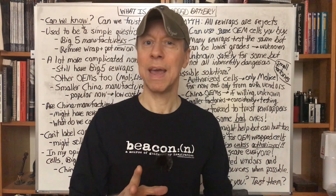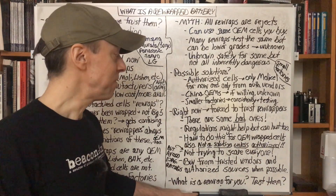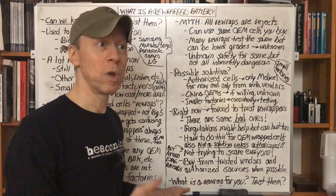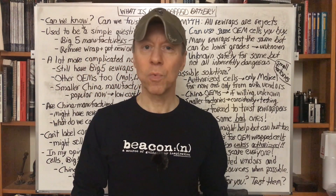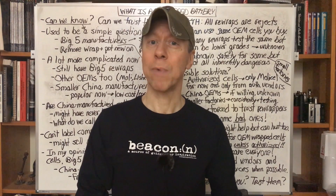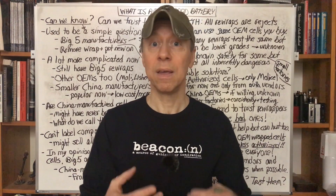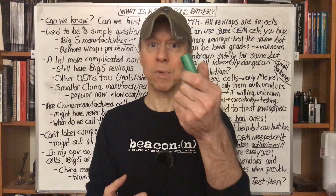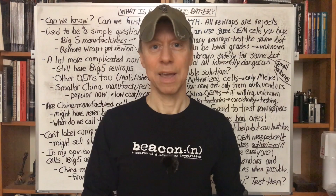Use those as rough gauges for when to avoid a battery. I'd love to know what a rewrap means to you — which ones are rewrapped, which ones are not, and do you trust them? Have you had good or bad experiences? Which rewrappers do you trust or don't trust? Comment down below. I'm interested in your feelings about the state of the industry, our community, and what we have to deal with for rewraps and OEM cells from all these different sources. Let me know down below — I'd love to hear what you think. Thank you for watching.